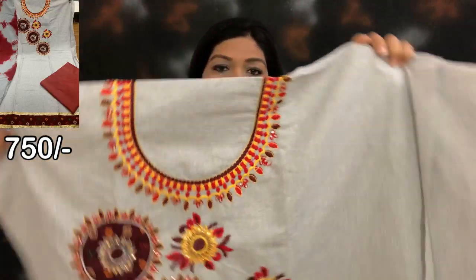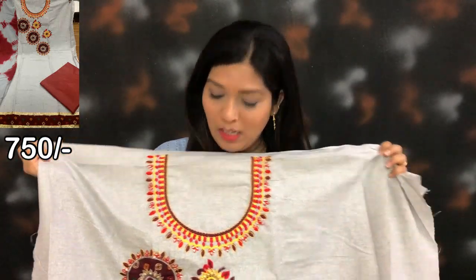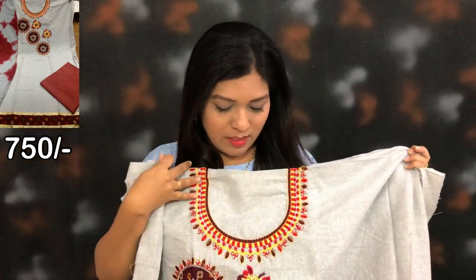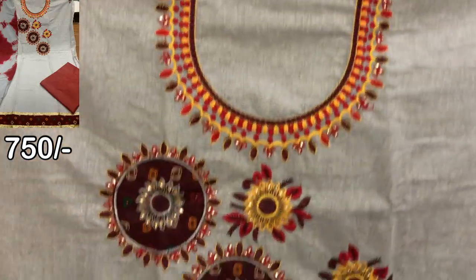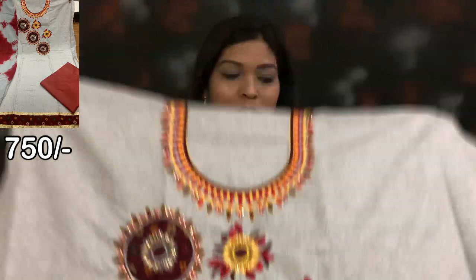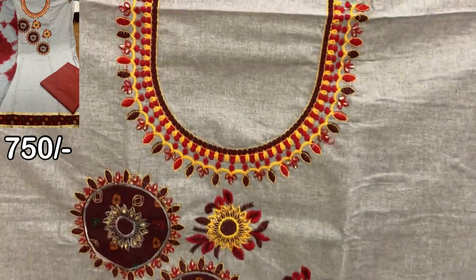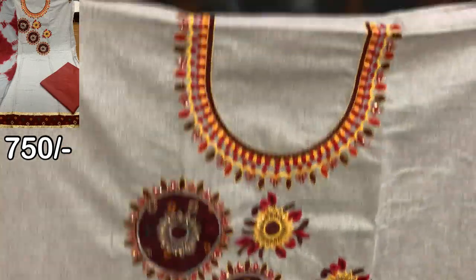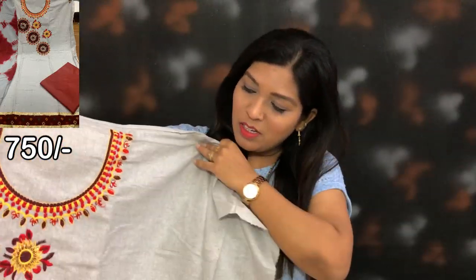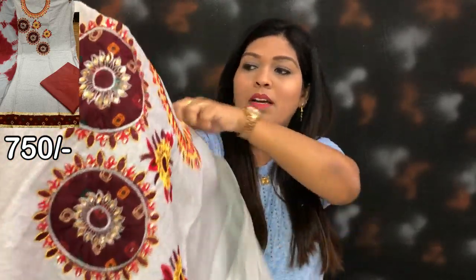First of all, this is unstitched — the front side of the fabric is cotton. You can see the neck design. You can stitch it in maximum 44 sizes. You can see the image of the price on the screen. The neck design is fully worked, and there are stones on it.